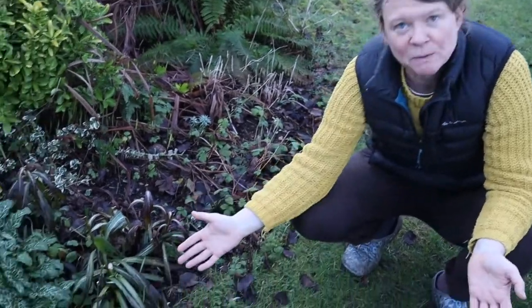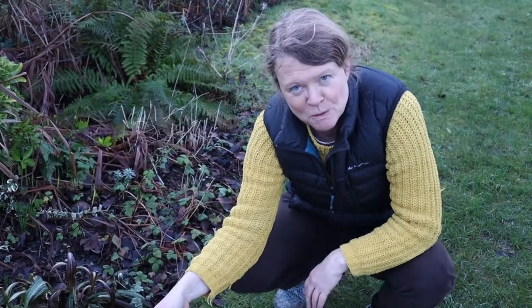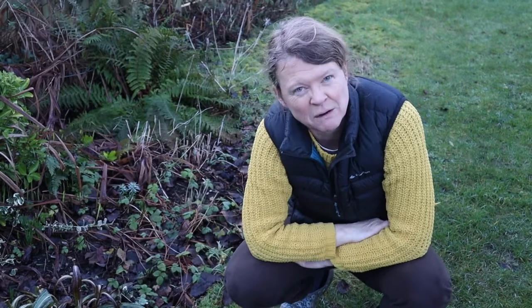Hello and welcome to this week's episode of Backgarden Biology. I always sweep the leaves off the lawn, but you can see the lawn is nevertheless covered in leaves. I know who's responsible — the blackbirds — because I see them here tossing the leaves off the flower bed so they can find anything underneath.